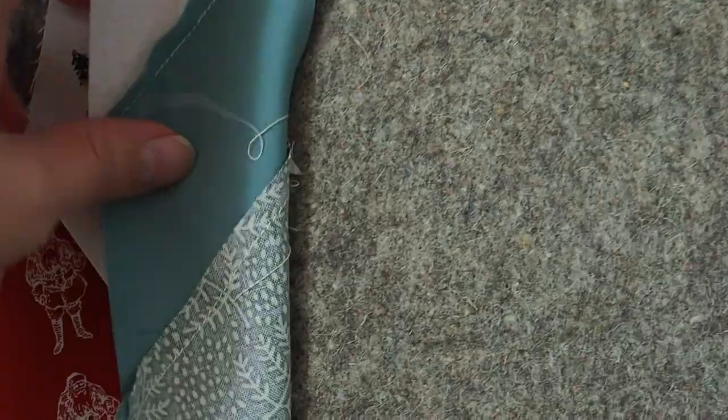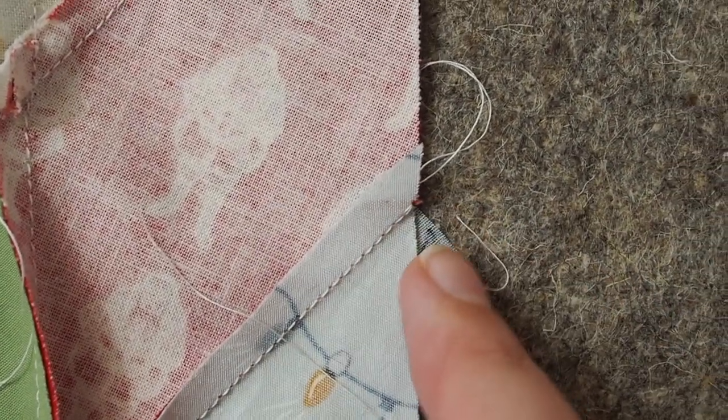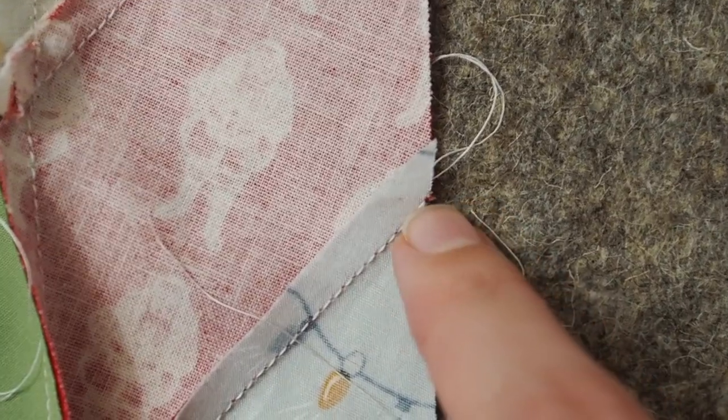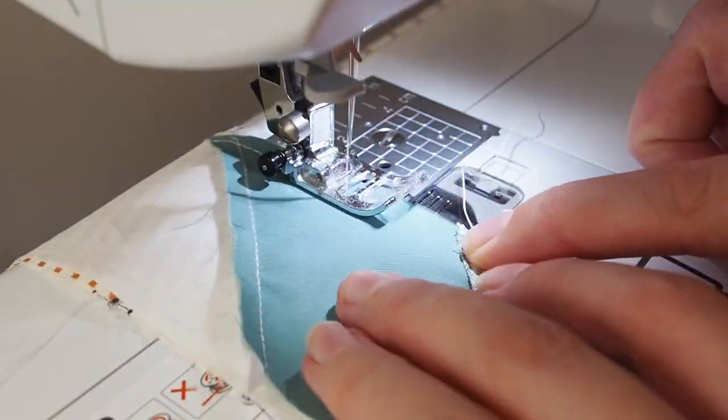You need to fold it over and line up your previous seam line with the extra little triangle part of the other piece. It's a little hard to explain, but when you do it you get your ruler out and you see where the quarter inch lines up and it makes a lot more sense.